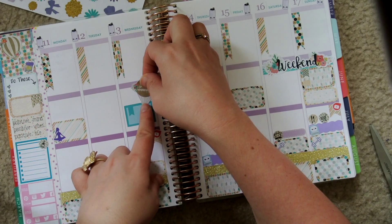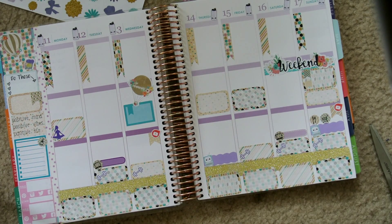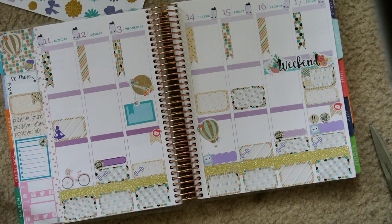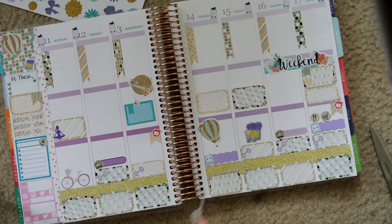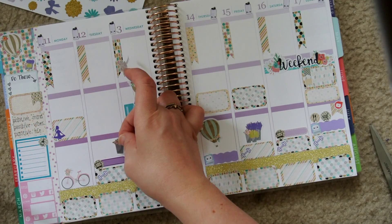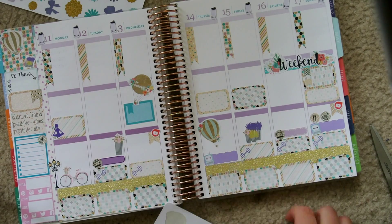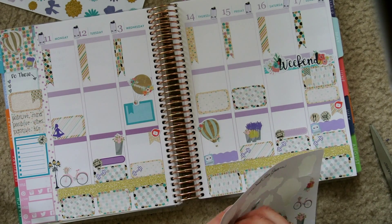And little weights to my workout stickers — those are from Lime and Mortar. And a little yogi on my yoga sticker, which is from Planning Made Perfect. Some water bottles from Sweet Kawaii Design — I love those little water bottles, I think they're so cute, although I am pretty terrible at tracking my water. And then Wednesday I forgot I was volunteering, so I put a half box from It's Planning Time.